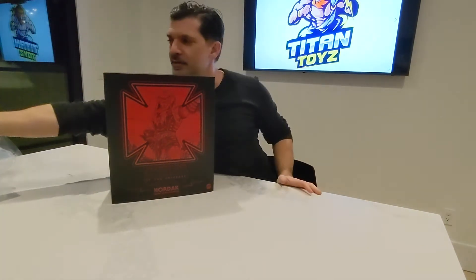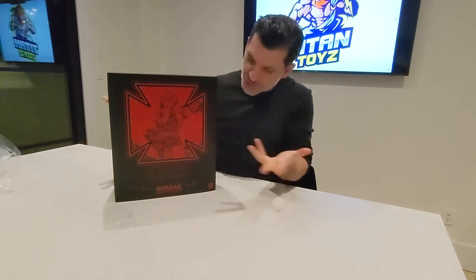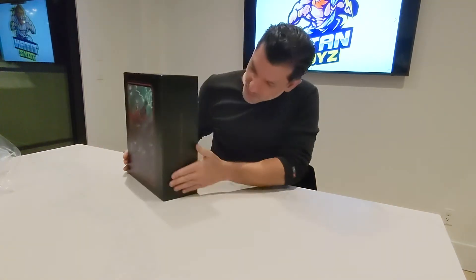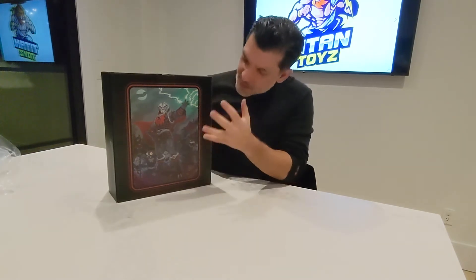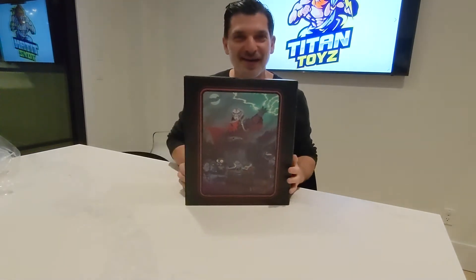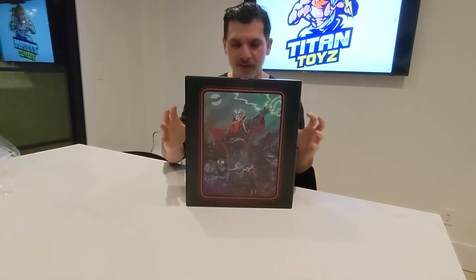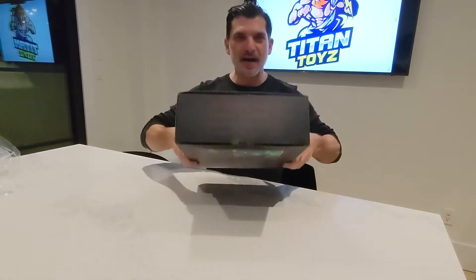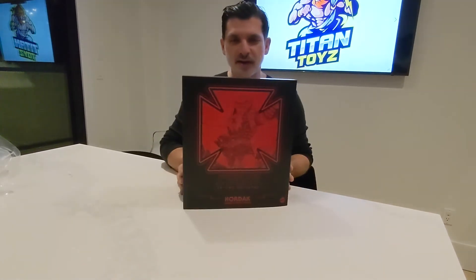We'll put that to the side and you'll see how cool this figure actually is. Before you open it up, there's just a little bit of box art here — an awesome picture of Hordak. The Masters of the Universe logo is right there, and in the front a really cool standing-out photo.